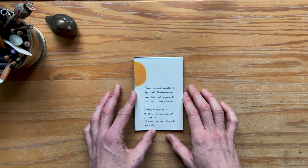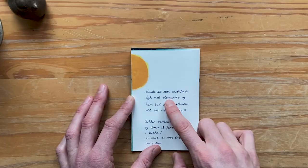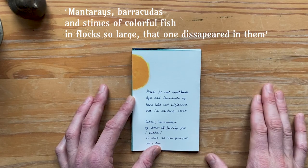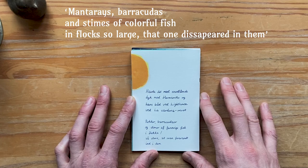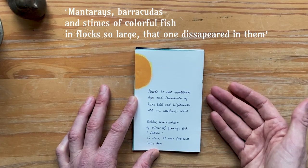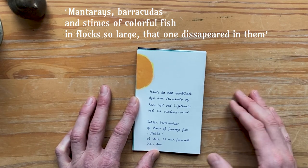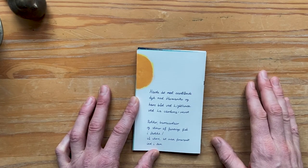The first page here introduces a scene with the diving instructor called Herminito, and then we actually go straight into a line about manta rays, barracudas, and swarms of fish so large that you could disappear in them. And why not illustrate that on this page? Well, I think it would become too crowded and I think the voice of the memoir should have some space, some time to set the scene. So here I've just tried to keep things simple.